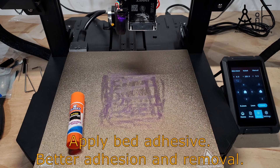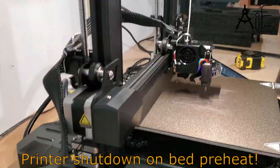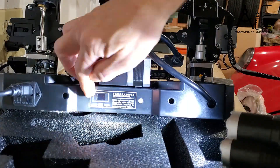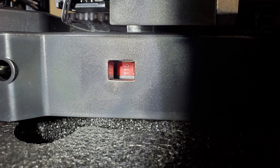To help with print adhesion and removal, use a glue stick to coat the entire area that you're going to print. The printer kept shutting down just as it was starting the bed preheat. I found that the input voltage was set to 230 volts instead of 115 from the factory, so I switched it over to 115 and the printer started working properly after that.